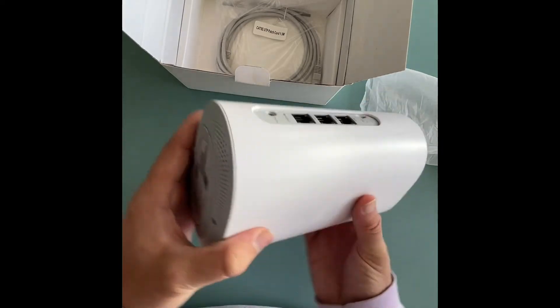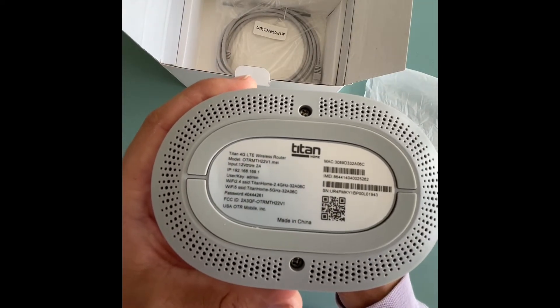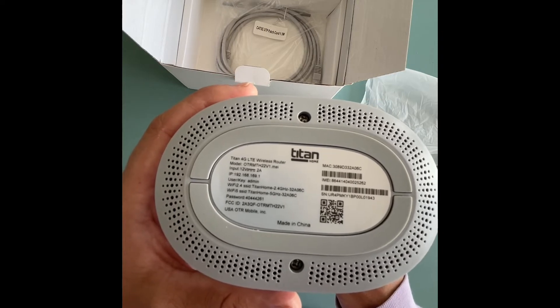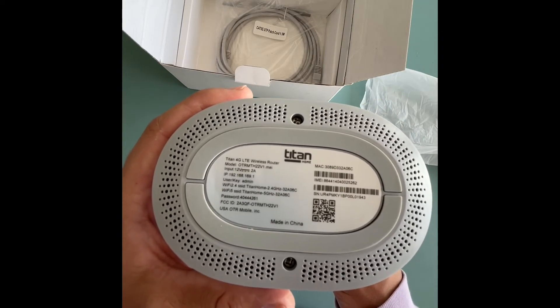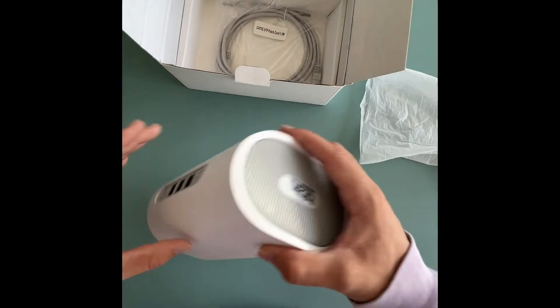On the bottom you have all the information that you need: your Wi-Fi password, sign-in password, IP address — everything that you might need to know to get signed in. So that's the modem.